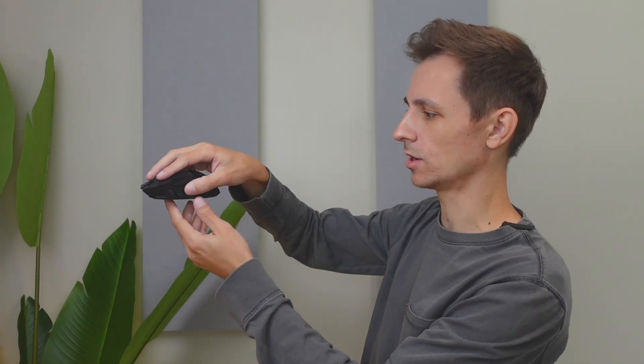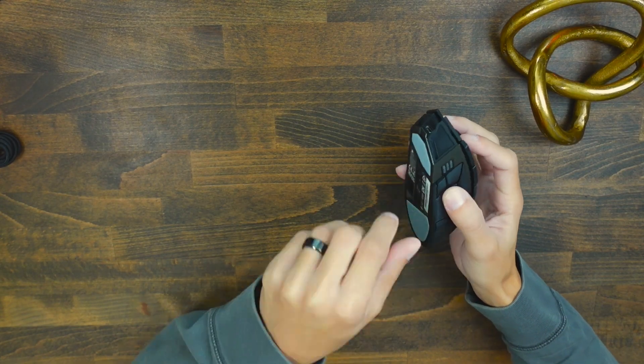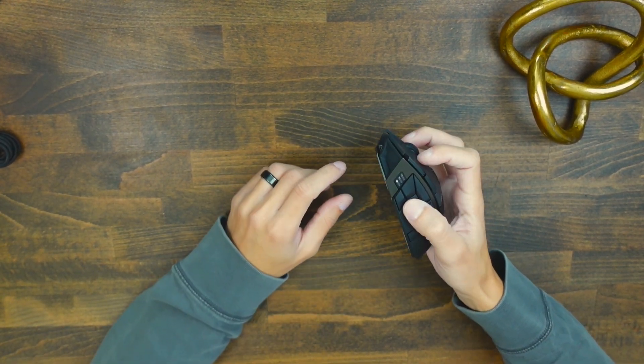The fingertip grip, where your mouse kind of hovers above, doesn't feel too comfortable for me, because to access the side buttons I feel like I don't have a firm grip on top of the mouse. So you're going to be forced to use palm or claw grip with this mouse.